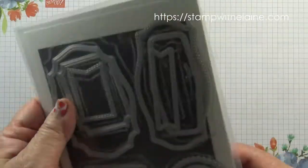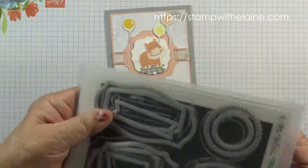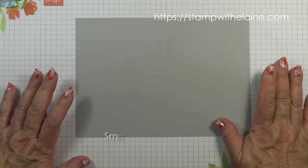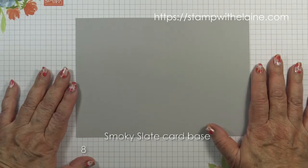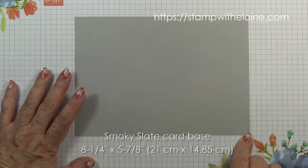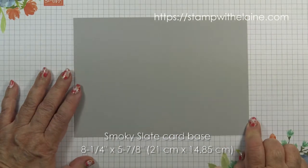To make the banner on the card I've also used the Tasteful Touches dies and I'm using this one here. My card base is in Smoky Slate. It's an A5 card, eight and a quarter by five and seven eighths inches. In metric that's 21 centimeters by 14.85 centimeters.